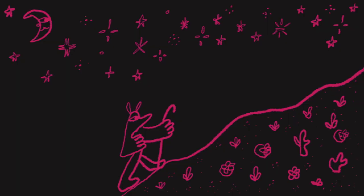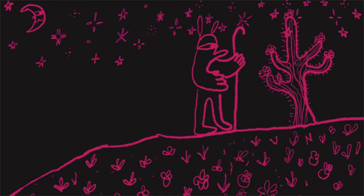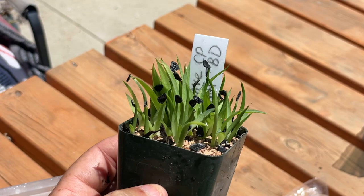Welcome back to another episode of Cactus Quest. I'm your host Hunter, and in today's episode I'm going to be showing you guys an update of how my seedlings are coming along that I sowed a couple of videos ago. For any of you guys trying to grow cactus from seed at home, now is a great opportunity to see what progress my seedlings have made in the months since I've sowed them. Don't hesitate to ask questions in the comment section below.